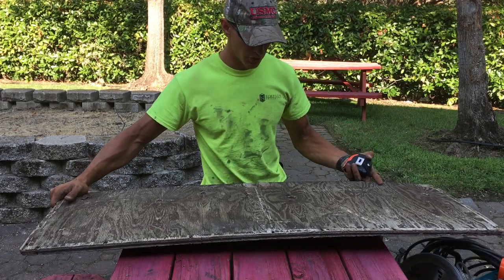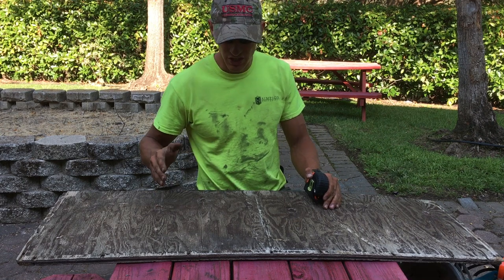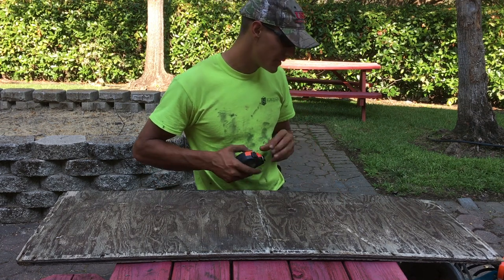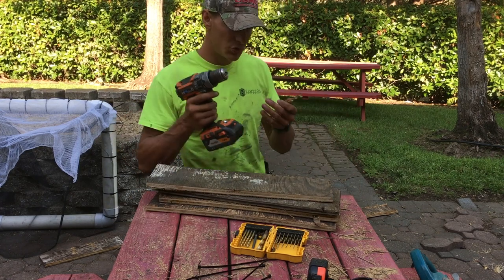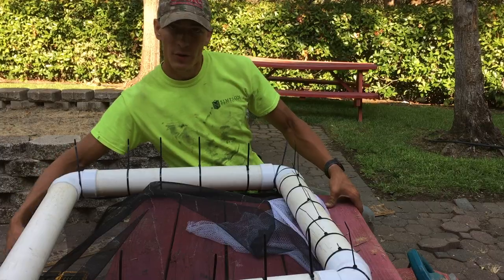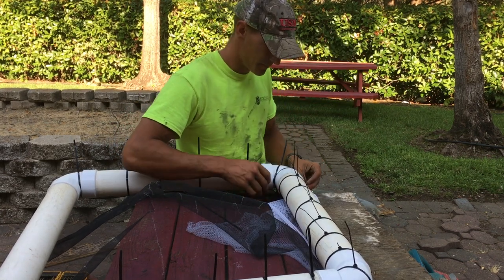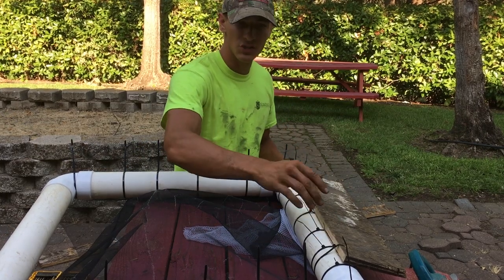Once you get your main frame put together, you're going to cut the wood that acts as the ramp for the turtles to climb. The sides of my square are 22.75 inches, so I'm cutting four 22-inch pieces that are about 8 inches wide — anywhere from 8 to 10 inches is about right. I drill two holes in the top of each piece and then zip tie them onto the PVC pipe frame. Make sure the wood sits near the top but not so far over that turtles can grab it from the inside.